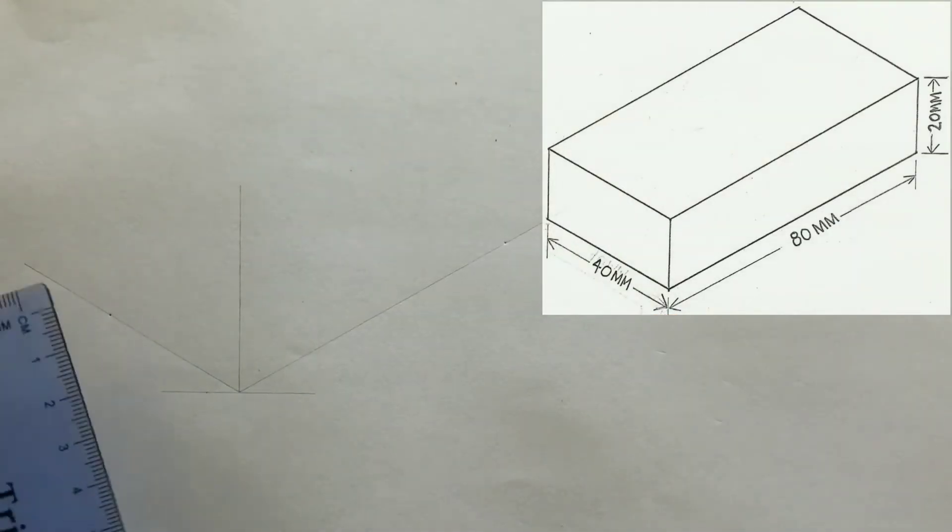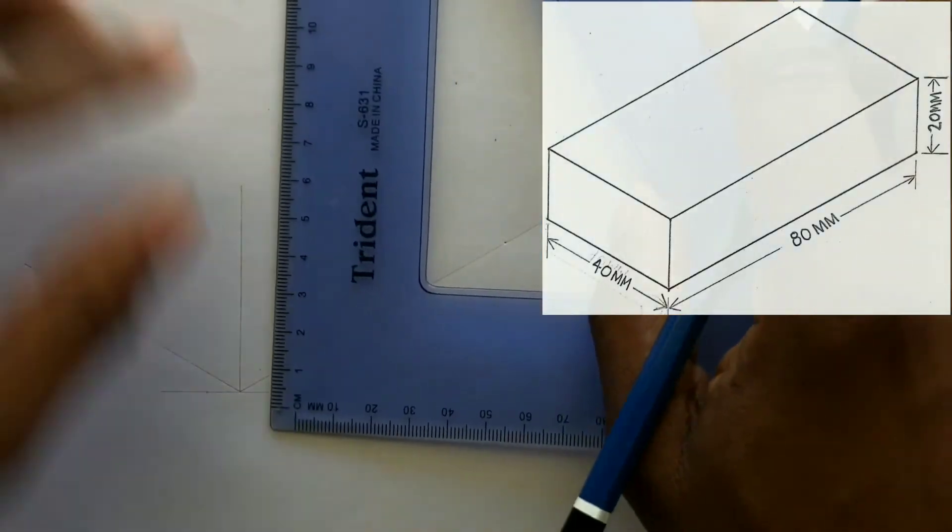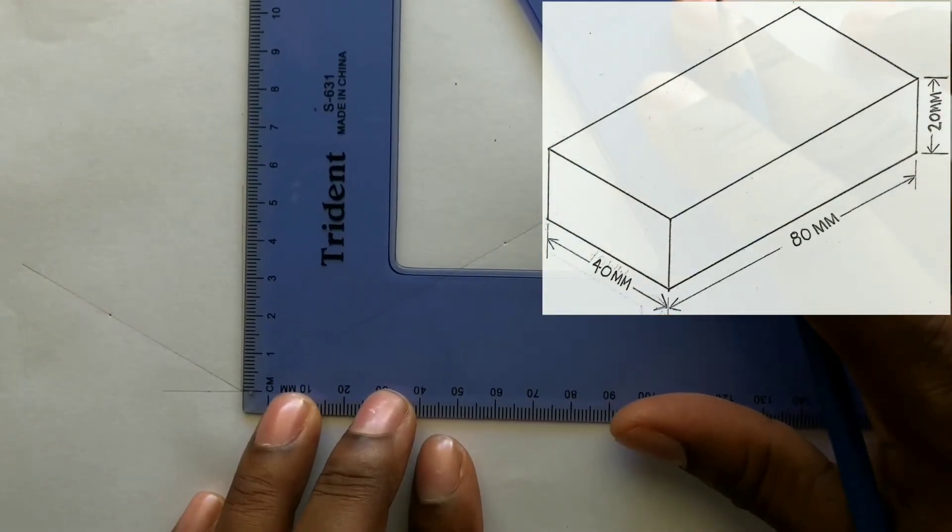Now on your vertical line from the intersection, measure and identify 20 millimeters.